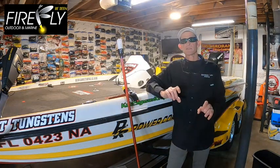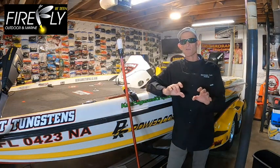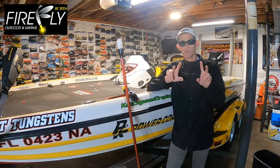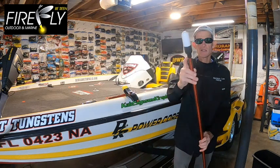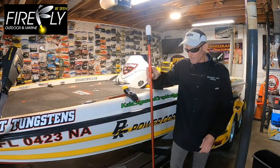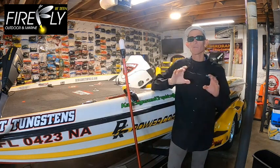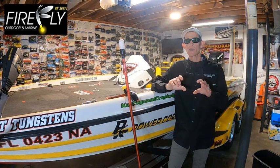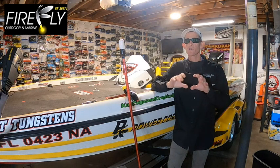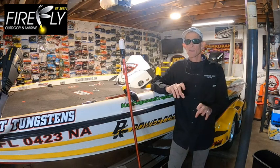Two of the biggest complaints I always hear anglers making about traditional navigation lights: one, the glare they put off, and two, the bugs they attract. With Firefly's state-of-the-art light globe and their reflective milk white cap, it will eliminate all of the glare you normally get from traditional lights, plus it eliminates the bugs — because with no glare, you're going to have no bugs.